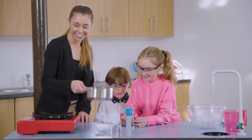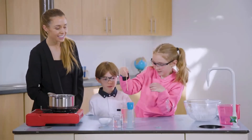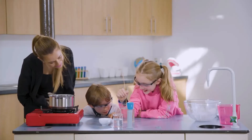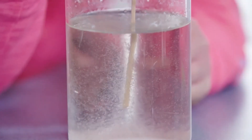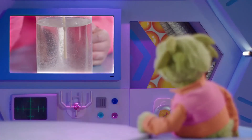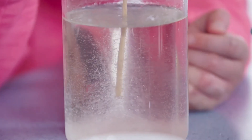Now they're ready to grow some crystals. They're putting some ready-made crystals into the mixture. And look what happens next. That's so cool. Wow, are those the crystals? They sure are. Look at how quickly they're growing. And they're so white, just like snow.